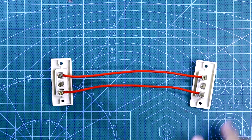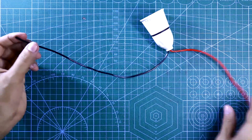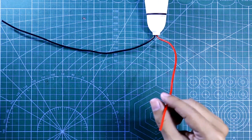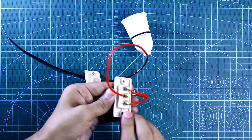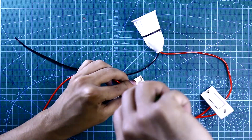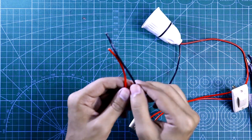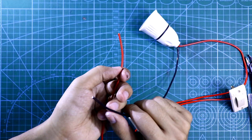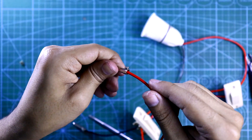This is how both switches are connected. Now we have to connect the bulb holder — this wire will be connected to the neutral and this will be connected to the middle pin of one switch. This one is connected; now we connect with this middle pin. The black pin will be connected to the neutral and the red one will be connected to the line. So these two are connected.